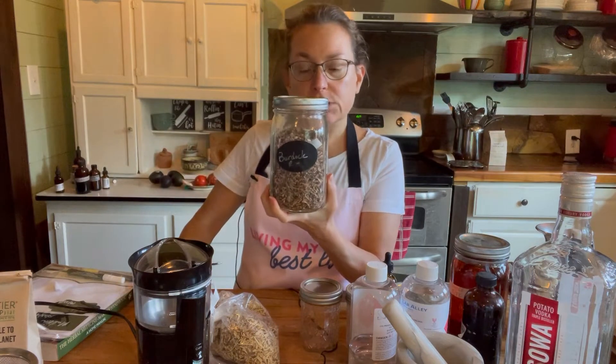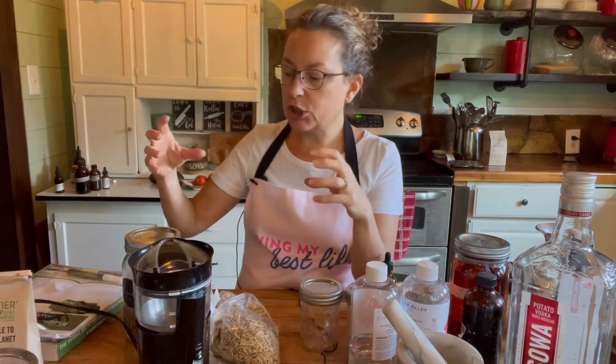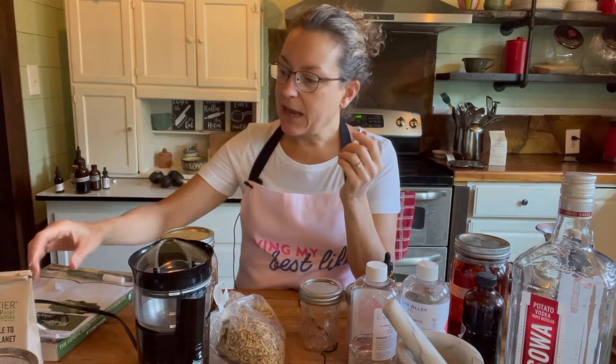Another tincture I'll be making today is burdock root. Burdock root is wonderful — it's called a blood purifier, for cleansing the blood. It provides lots of minerals and nutrients needed for the blood. Burdock root is very common in most of the world as a vegetable, just not here in the US. We grow it here on our farm — it's a lot like a carrot, it's long and slender, it's brown, and it's wonderful in soups, stews, and stir fries.